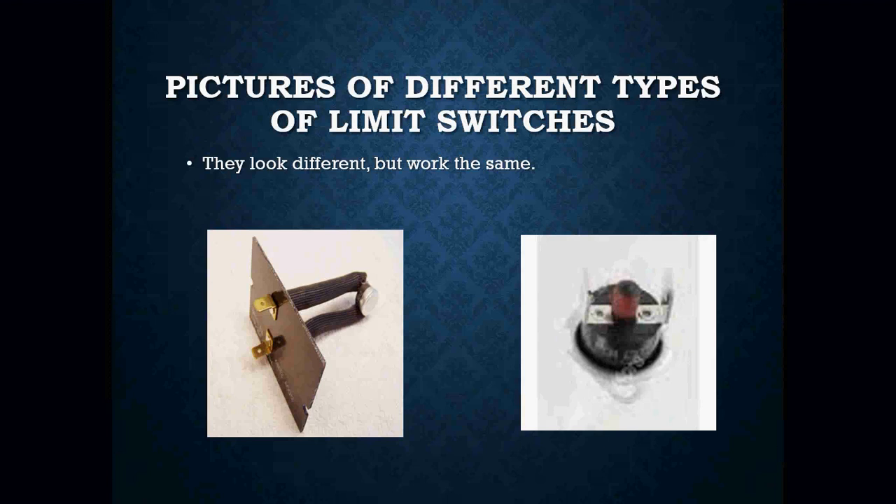Here we have a couple of different limit switches. They look different, but they all operate the same. The way you are able to figure out whether you're dealing with a high limit switch or a rollout switch is physically looking at its location on the burner. Rollout switches are going to be located close to your burners; your high limit switches are going to be located close to your heat exchanger.